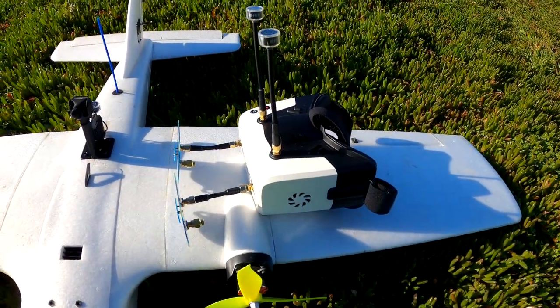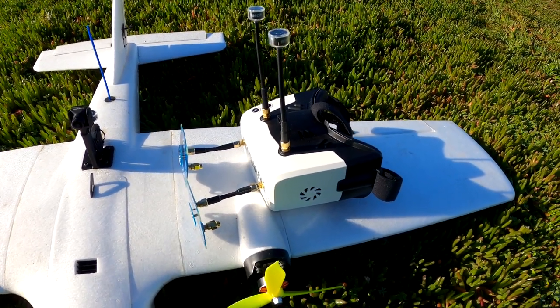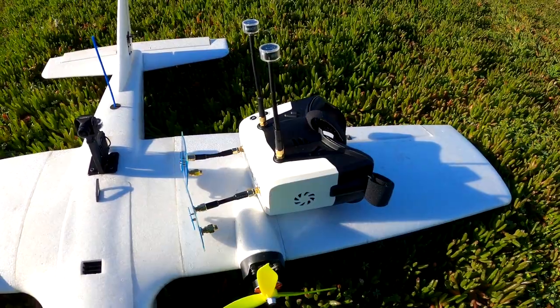I was only getting about 2km range with the stock antennas, and that's really not good enough. It's probably okay for multi-rotor but not fixed-wing. So hopefully I can get more like 10km with these antennas.